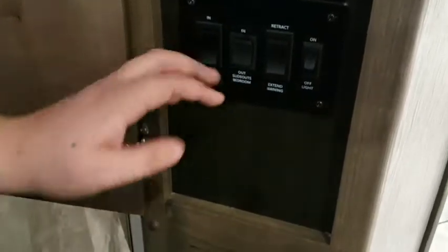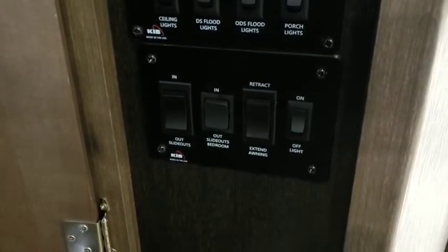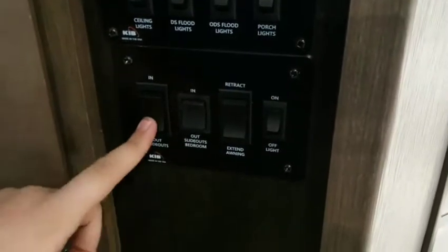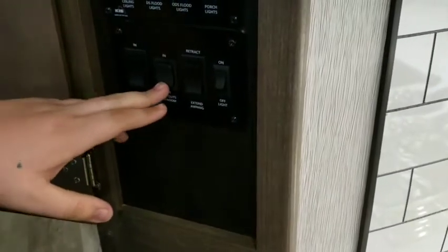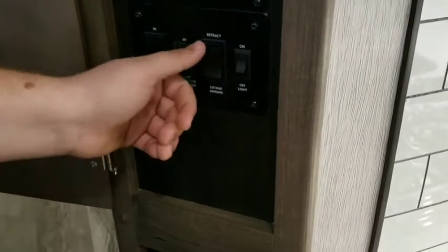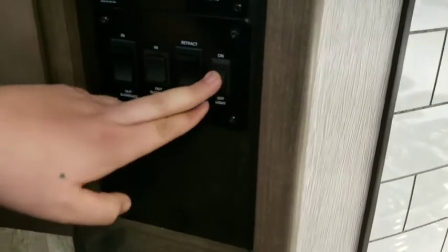Your slide-out control for your bed is here. You have a dual slide in the bedroom — for the bed and the bedroom itself — and they're both connected to this one switch right here. If you want to control just the outermost slide in the bedroom, there's this switch here, but we recommend you just use the main one. Your awning retract and extend button is here, and the on/off lights underneath your awning are right here.